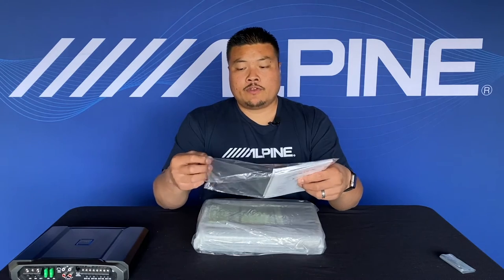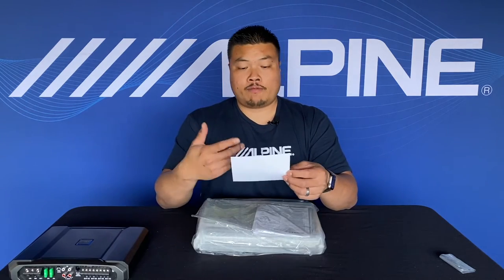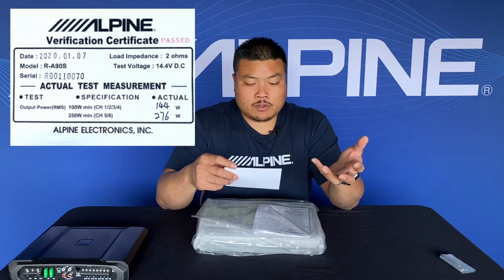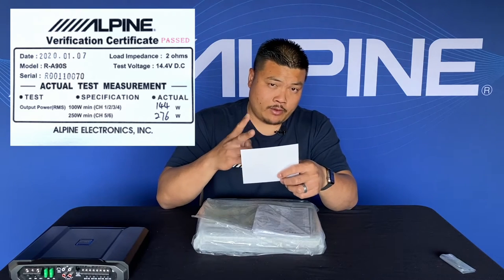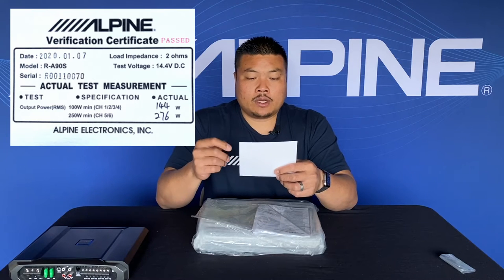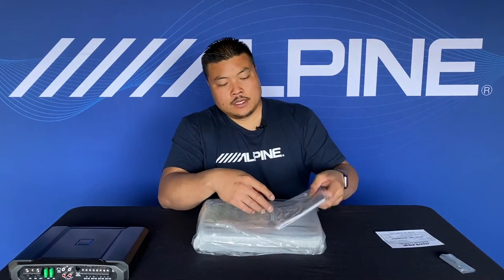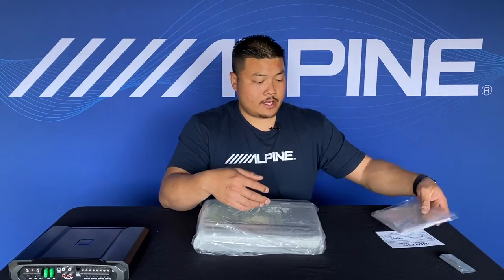Inside these manuals — one cool thing about Alpine amps — we actually include what we call a birth sheet or verification certificate. This certificate gives you the actual test measurement when the unit came off the line. We have a target spec, which for this amplifier was 100 watts by four at two ohm and 75 watts by four at four ohm. But at the two ohm test, instead of doing 100 watts by four, it actually did 144 watts by four — that's 50% more than we actually claim. So this amplifier has a lot of headroom.